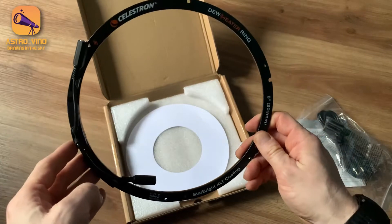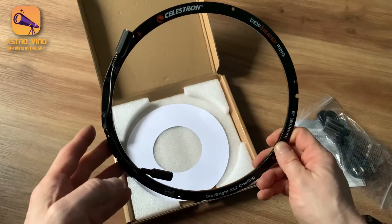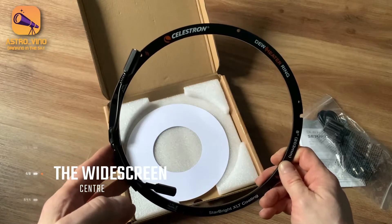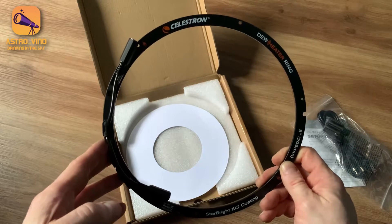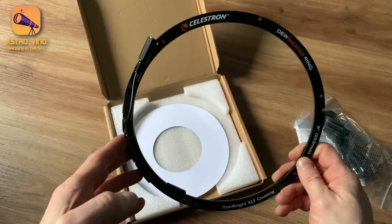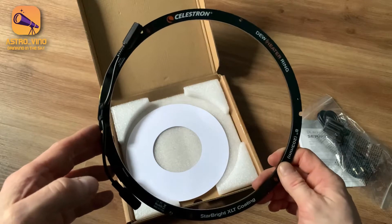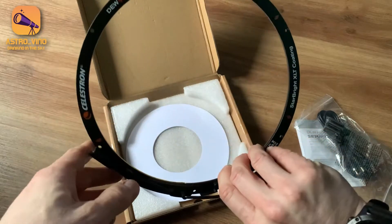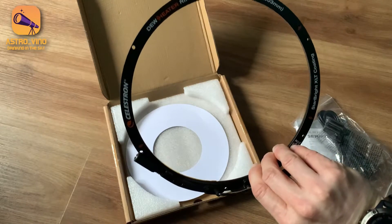I got this ring from the only vendor I've seen so far in the UK who sells these, which is the Widescreen Centre. They shipped really, really quickly. The biggest thing about this dew heater ring is the price — it's only $39.99, which is exceptional. It's probably one of the cheapest dew heaters I've seen. The fact that you can properly fully attach it onto the end of your scope, and it looks like it should really be part of it — it's got all the branding and everything.